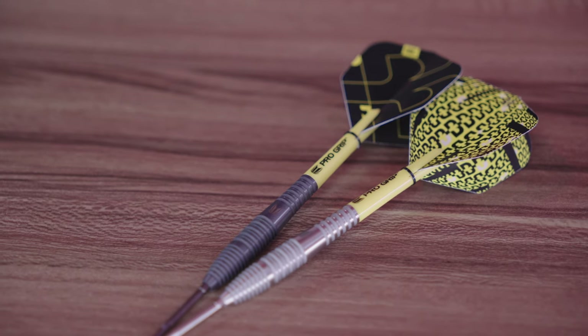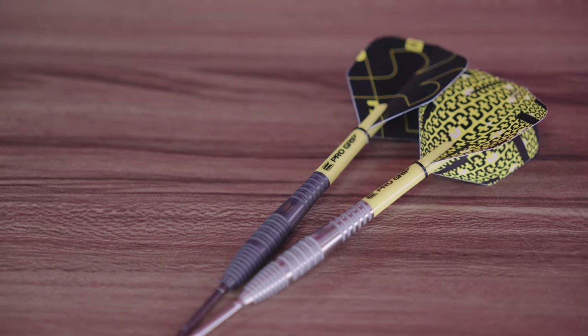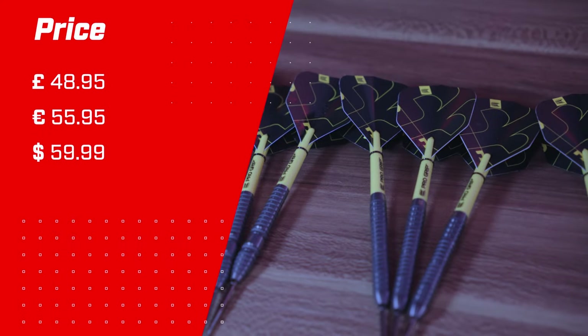The sandblast feeling and the black PVD is stunning and gives a premium look and feel to the barrels. Prices on screen now.